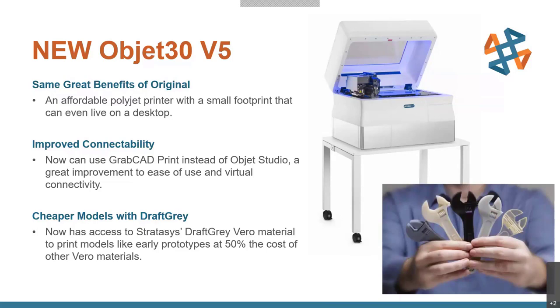Instead of Object Studio, we've now upgraded to GrabCAD Print. This is one of the things Stratasys has been pushing this year — getting all their technologies onto GrabCAD Print, which is a great improvement in ease of use. It's much more user friendly. It also gives you virtual connectivity so you can see what the printer is doing at any given time, get notifications if it's stopped, and monitor the queue remotely.